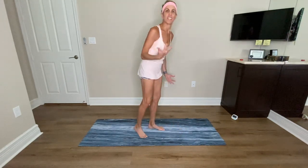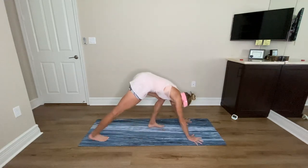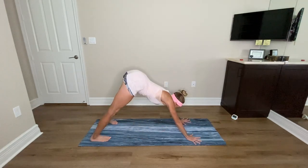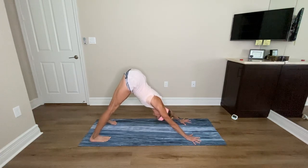Hi everyone, welcome to your everyday go-to flow for when you only have 20 minutes but you want to get everything in — you want to feel like you've got a full complete yoga practice. Let's begin in downward facing dog. This is my gift to you when you want your yoga but you don't have a lot of time. Downward facing dog, Adho Mukha Svanasana — hands shoulder-width, feet hip-width apart, draw your hips up and back.